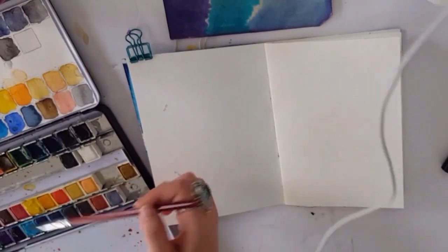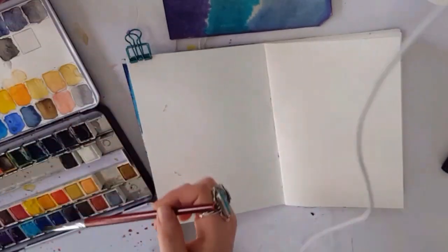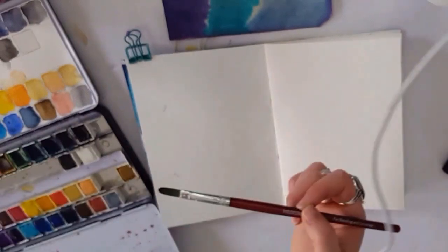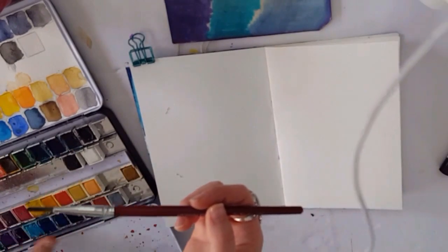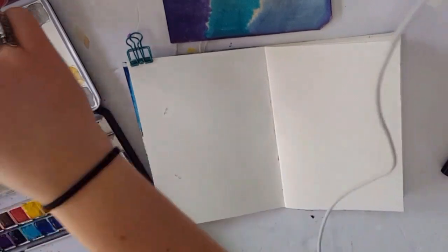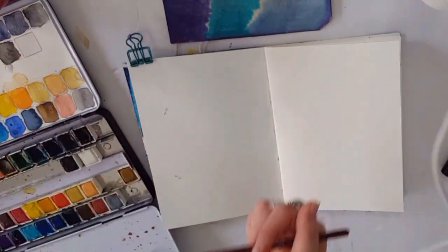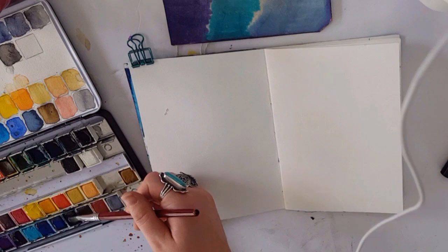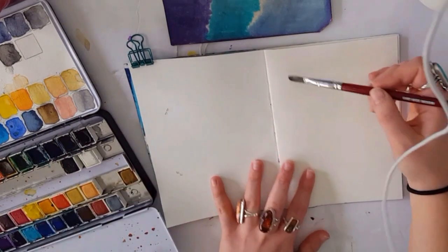For those of you who have no idea who I am and don't usually watch my stuff: this is a palette filled with Daniel Smith up here, and down here is a bunch of Jane Davenport watercolors. I do have some Winsor & Newton but they're not in this palette, and that is about the extent of my watercolors.